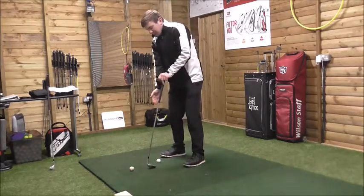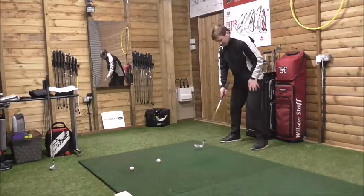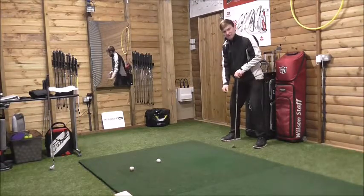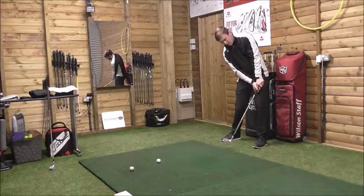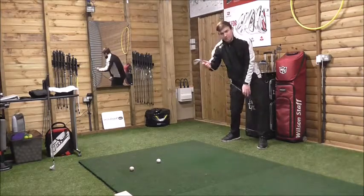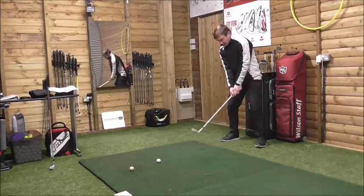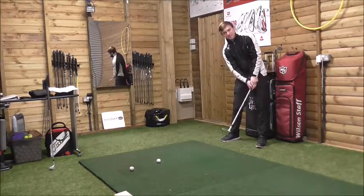Pretend there's a chair behind you. We need to feel like we're keeping our hips attached against the wall — against the custom fitting cap here. If they become detached, that's where the weight of the swing will move. As we get to the top of the backswing, start down and feel like the left hip moves out, the left knee moves out of the way, sliding through toward the golf ball. The left knee should be ahead of the right knee, and that gives free access to the hands to release through the golf ball.